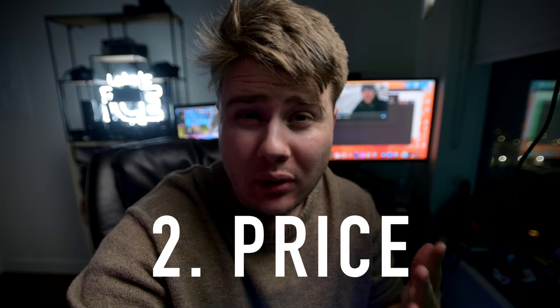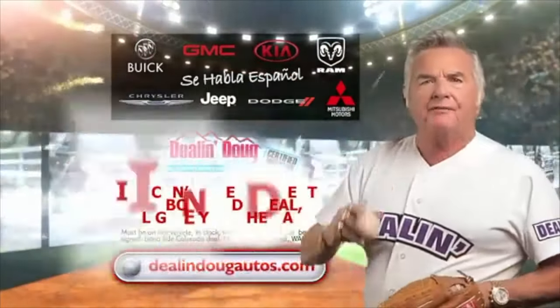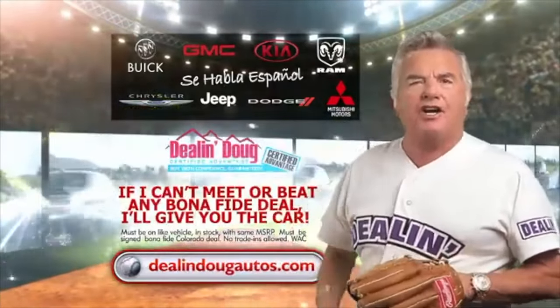And the last reason is affordability. These lenses are usually very cheap.